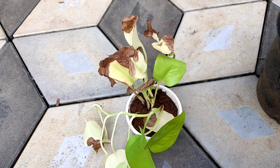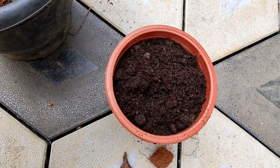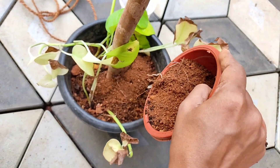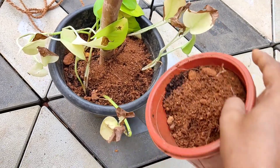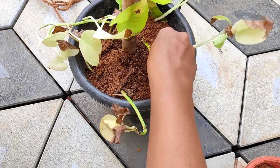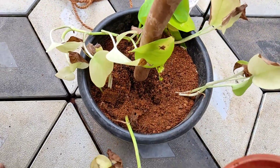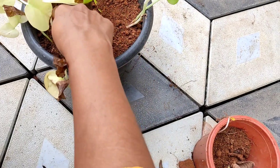Once the potting mix is ready, cut the potting. You will need a mixture of potting mix. We will remove the stick with a little bit.